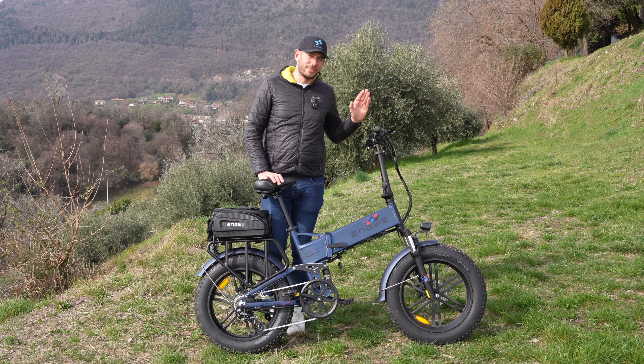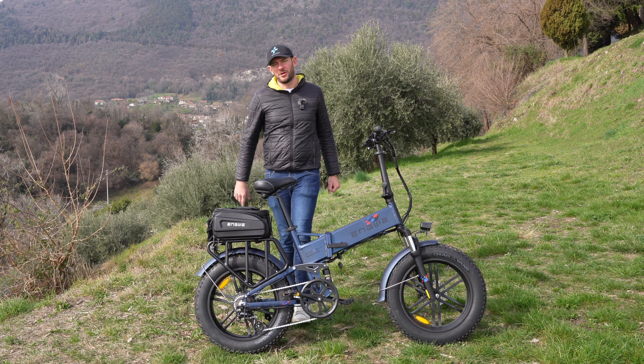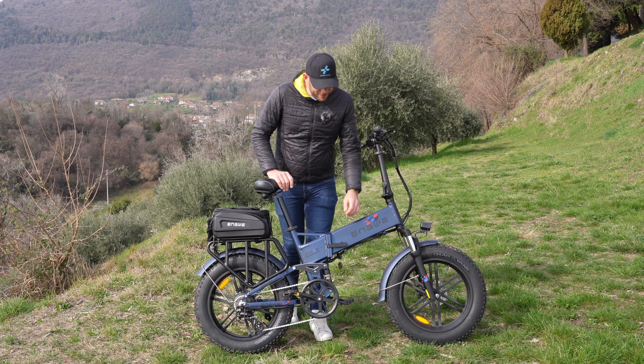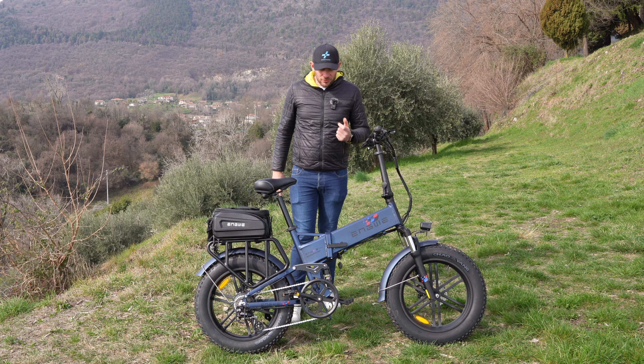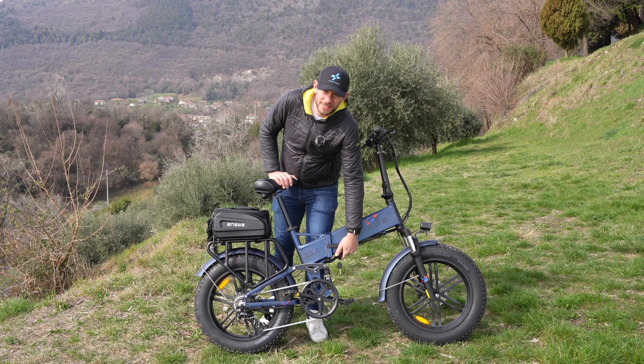La chiave non solo permette di estrarre la batteria ma permette anche di accendere il sistema elettronico. Quindi senza chiave non è possibile accendere la bici.